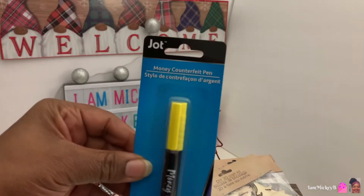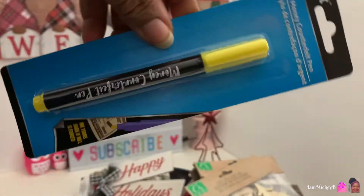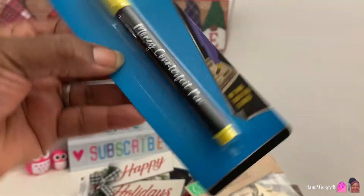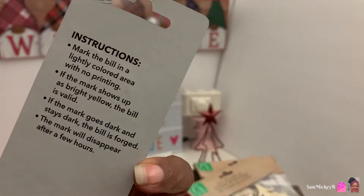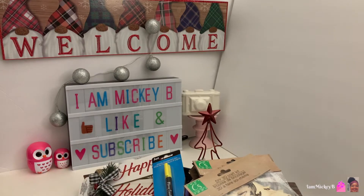This is something new that I've never seen — a money counterfeit pen. You know, somebody trying to pass you off some fake money, you can use this to find out if it's real or not. So I don't know if this is new, but it's the first time I've seen that.